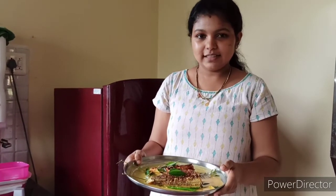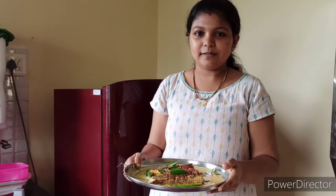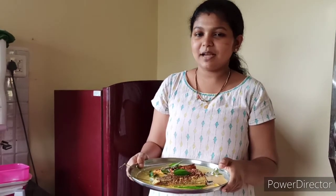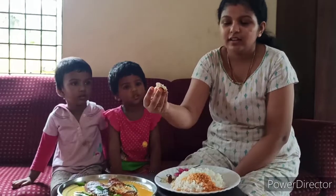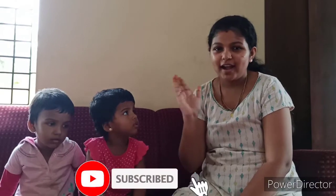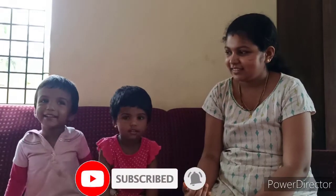Fish fry is ready — very easy! Try it, comment, share it, subscribe. Thank you, we are in the community. If you like this video please support, like, share. Thank you, bye!